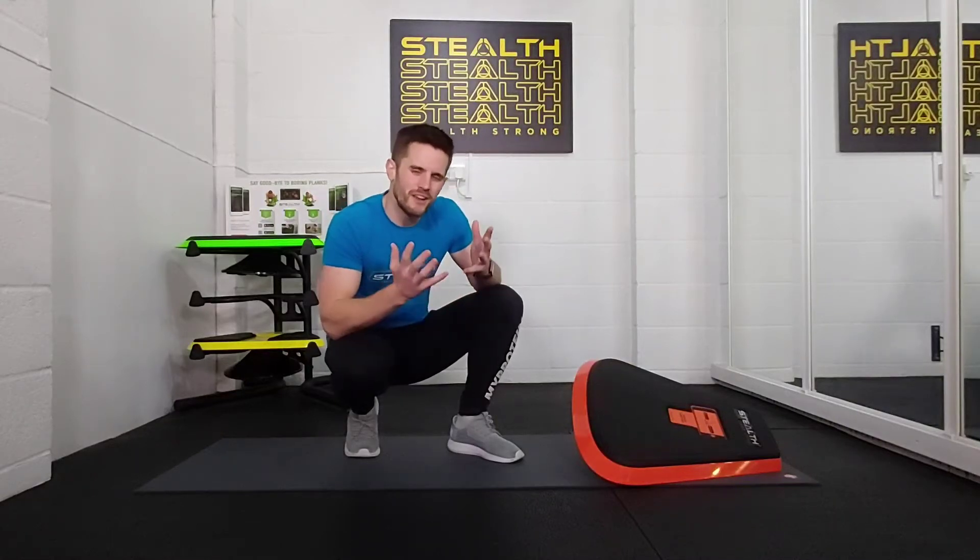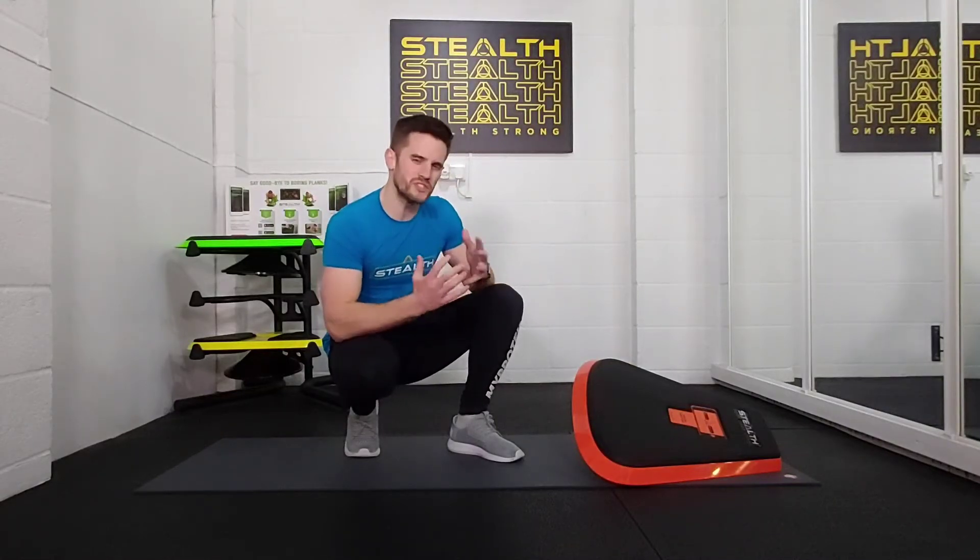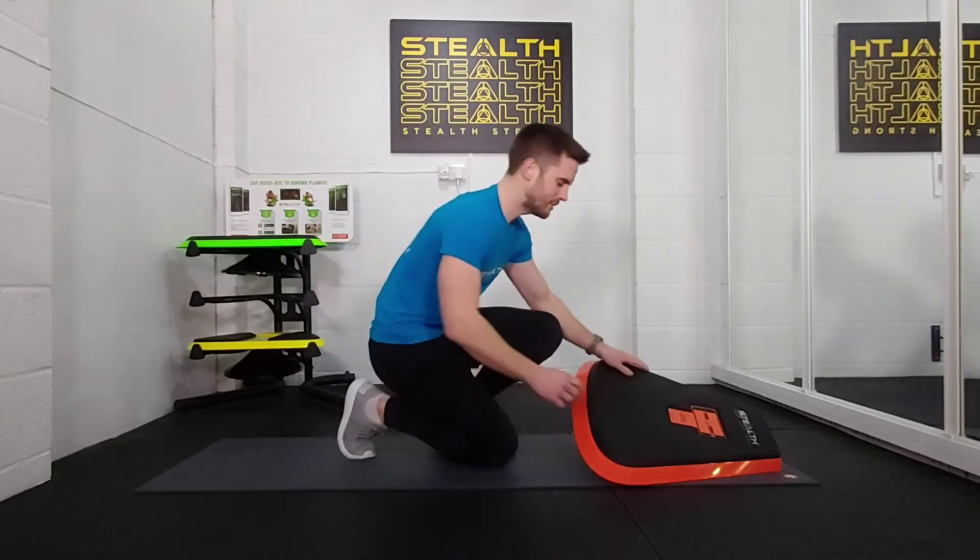Hey Stealth Nation. Stealth lunge and reach. So this one's a complex move, so let me show you exactly what it looks like.